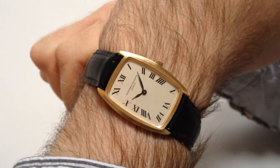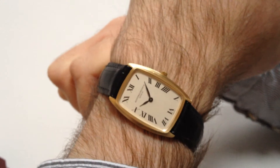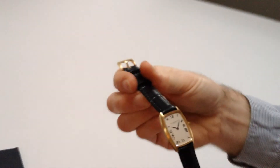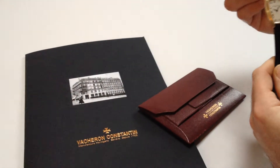This 18 karat gold Vacheron Constantin wristwatch was made in 1969. It's in exceptional condition. It comes complete with its original 18 karat gold buckle, a presentation case, and a certificate from Vacheron confirming the date of production.